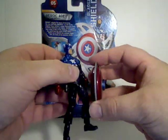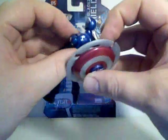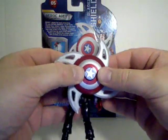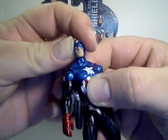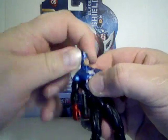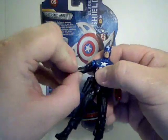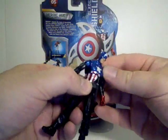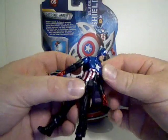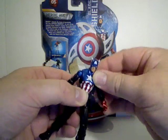He can peg and hold the shield in his hand, or you can put it in the hole in his back and have him carry it that way. Getting into the articulation — his head goes left and right and up and down very nicely. Arms go all the way around, out to the side, bend and rotate at the elbow, rotate at the wrist. He's got upper torso articulation that moves 360 degrees around, with slight side-to-side and up-and-down movement.